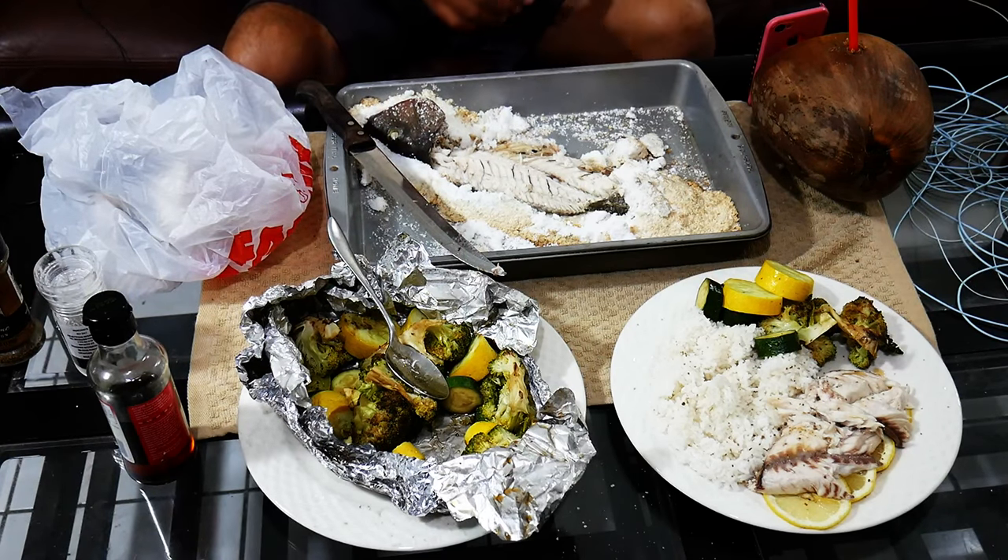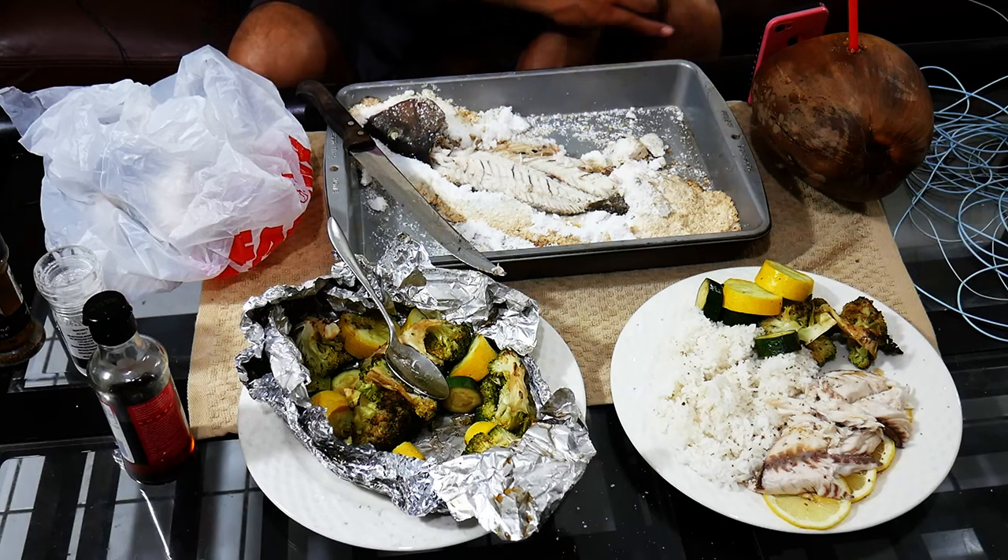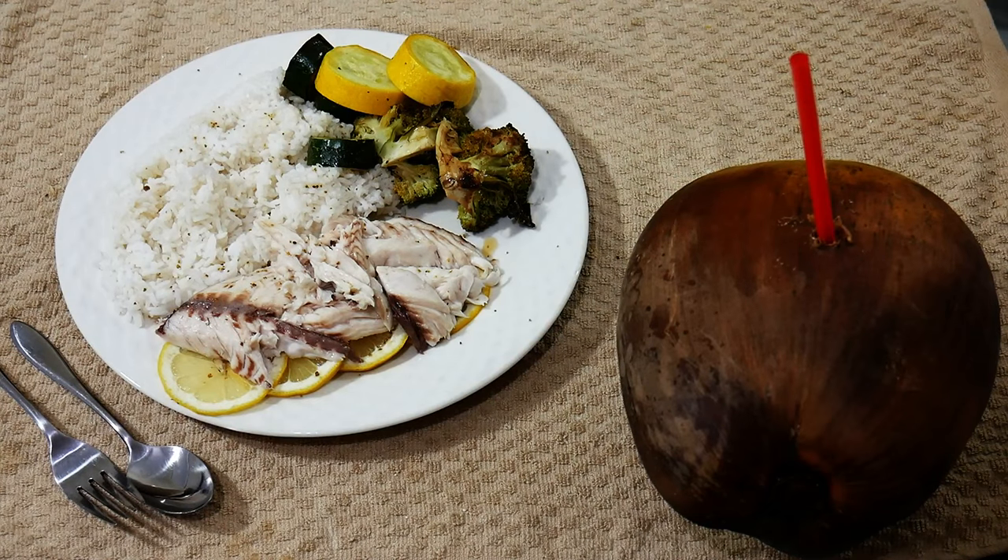Here's the final result: a salt-encrusted whole mangrove snapper — just the fillet portions laid on top of a bed of sliced lemons, some plain white rice, and a side of mixed vegetables partially steamed and partially grilled on the barbecue. To wash it all down we've got some coconut water from a coconut that just fell off the tree last night. I hope you enjoyed the video and I'll see you on the water.